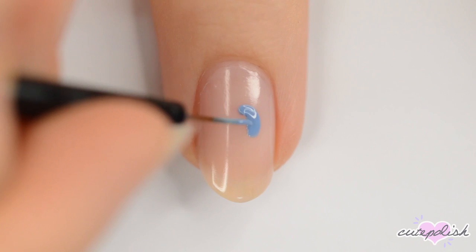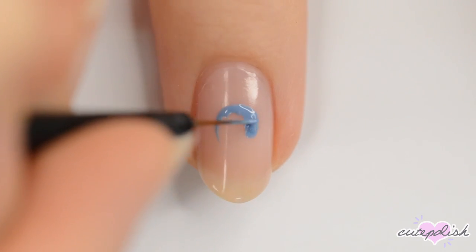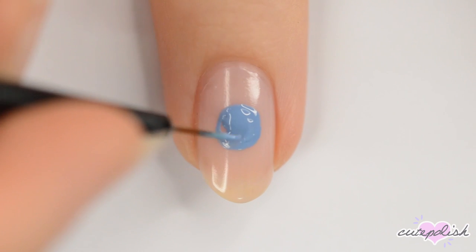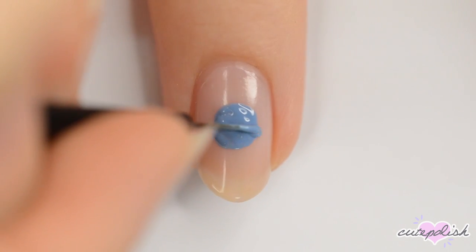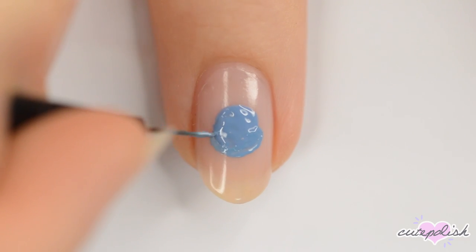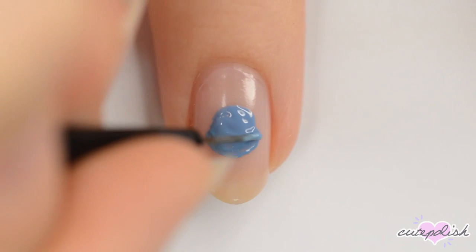Eeyore is up first! Start off by making a light blue circle in the center of your nail. Next, add an oval that's a bit wider than the circle at the bottom for the snout, and then add two long ears at the top.